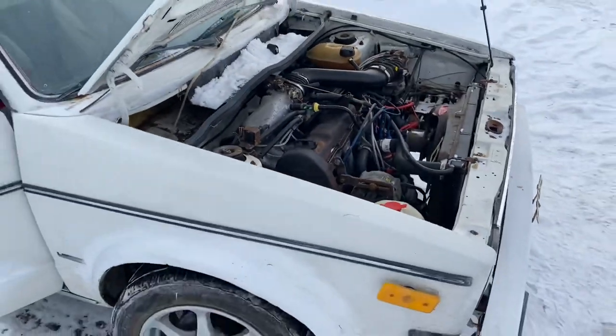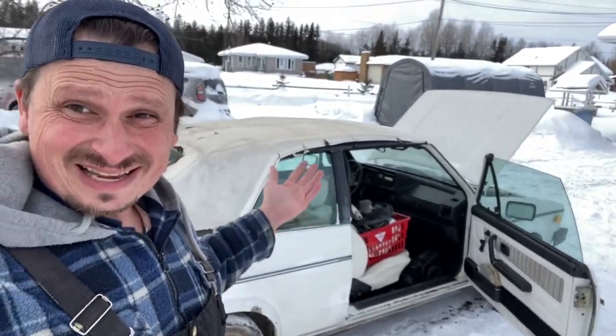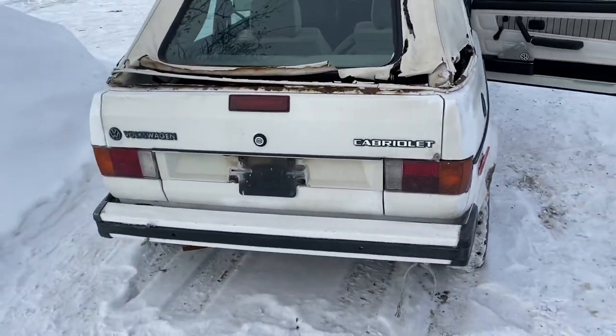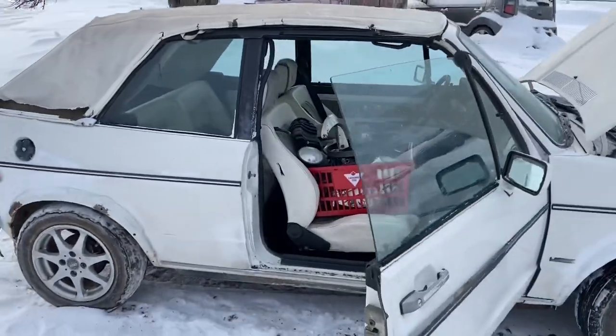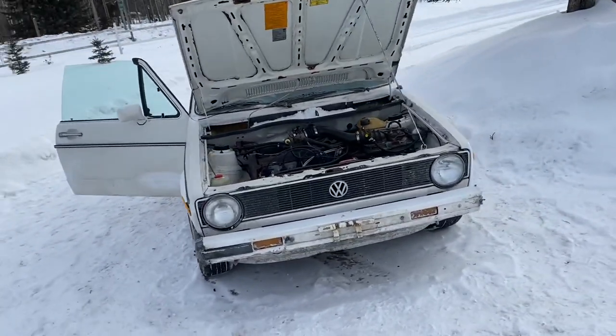First I'm gonna put the starter in and try to start it, so that will be episode number two. If you want to see this thing get restored and put on the road, make sure you subscribe to this channel. This is episode one of the 1987 Volkswagen Cabriolet — also called a Volkswagen Rabbit, also called a Volkswagen Golf, also called a Volkswagen MK1. A lot of names for this thing, and on the back it says Volkswagen Cabriolet. Should be a really fun project — good on gas, easy to work on, super cool car.